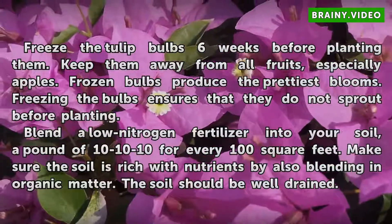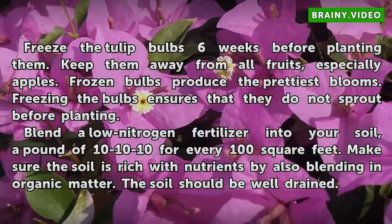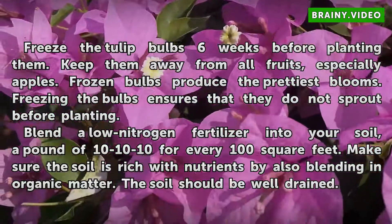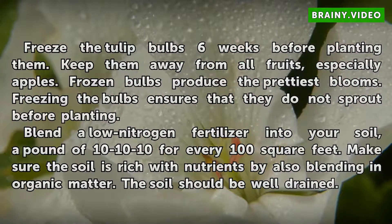Freeze the tulip bulbs six weeks before planting them. Keep them away from all fruits, especially apples. Frozen bulbs produce the prettiest blooms. Freezing the bulbs ensures that they do not sprout before planting.